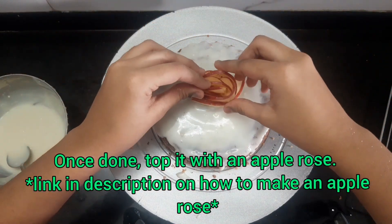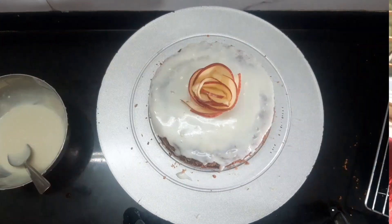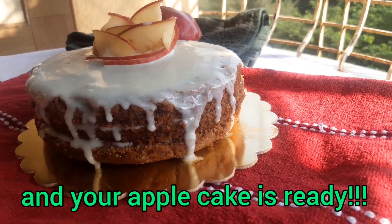Once you have stacked the cake, top it with an apple sauce. The link is in the description for how I made it, and your apple cake is ready.